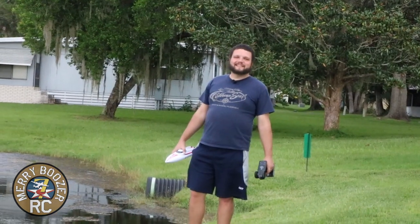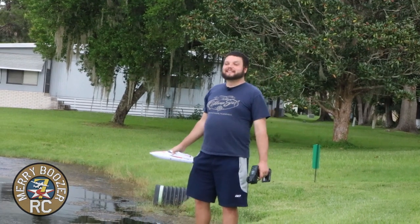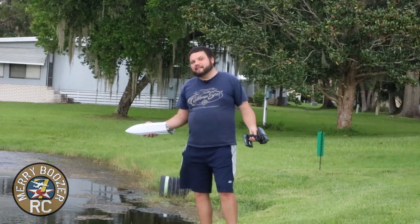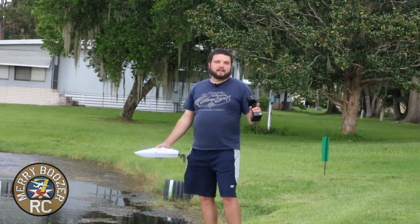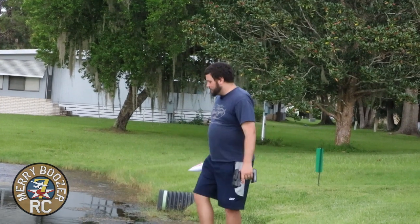We're out here at the lake. We got our little Pro Boat React ready to go in the water. Something we found out as we plugged it in: the boat will not turn on until you put it in the water. So you can turn your transmitter on, plug your boat in, and it's going to beep at you until you put it in the water — it's not going to actually turn on.